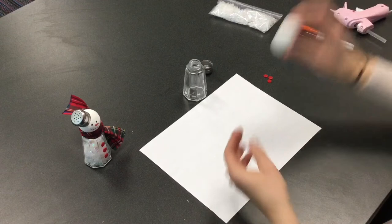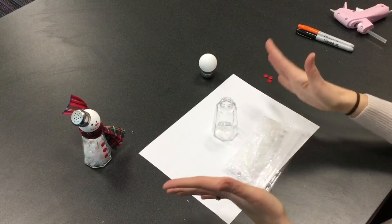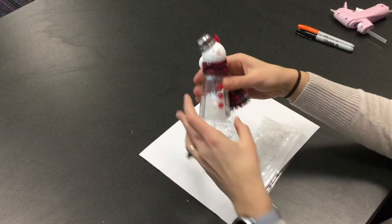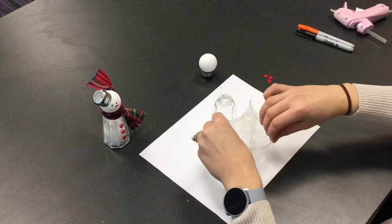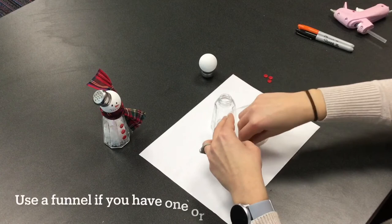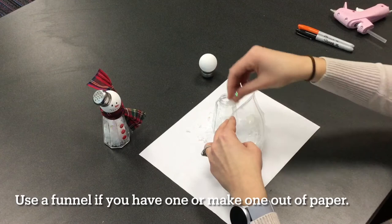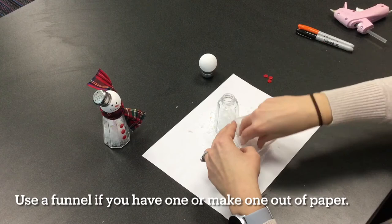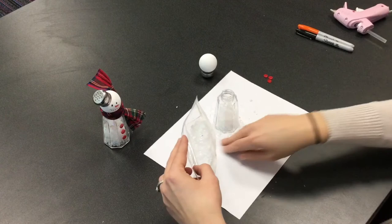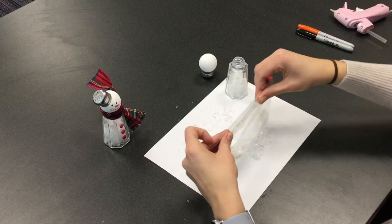First step after painting, we're gonna get out our snow. You are given a pretty good amount of snow and you can use all of it — you can fill up your salt shaker, or you can do a little bit so you can shake it, which is what I did with our sample. The snow is kind of messy and a little bit hard to get into the salt shaker because it's so fluffy, so you're just gonna kind of put it in there. This is why I put down paper so I don't have to be super careful. It's not as bad as glitter, but it is a little messy getting it in. Fill it up as much as you want, then make sure to close it up.